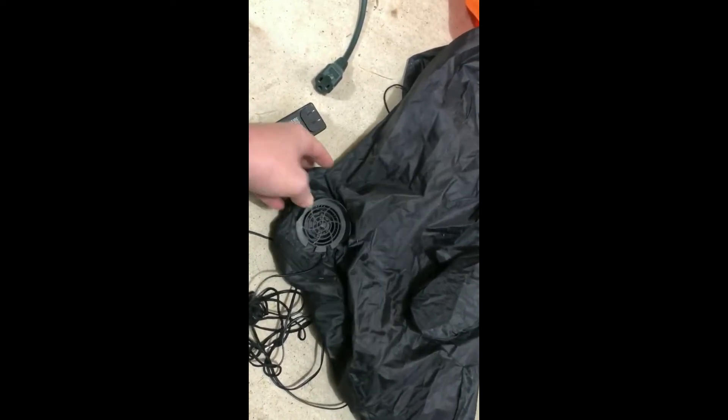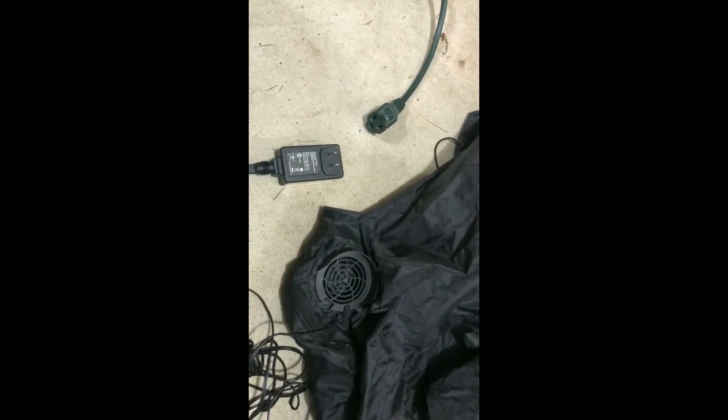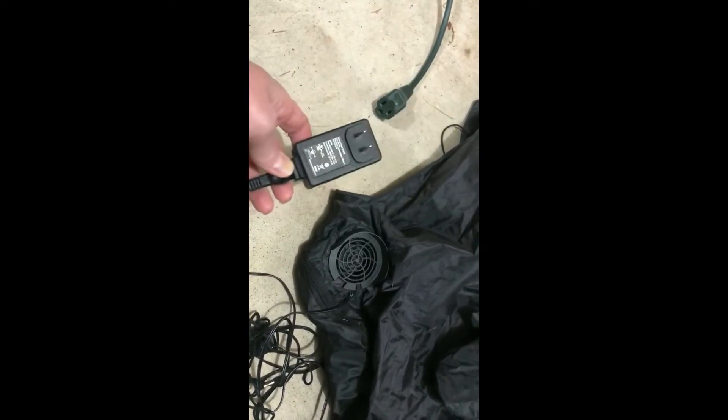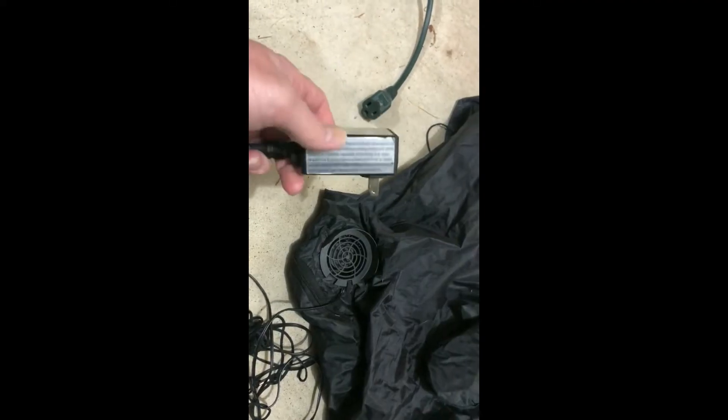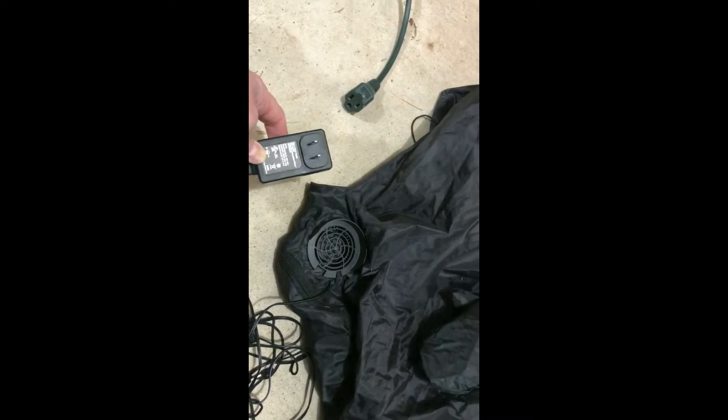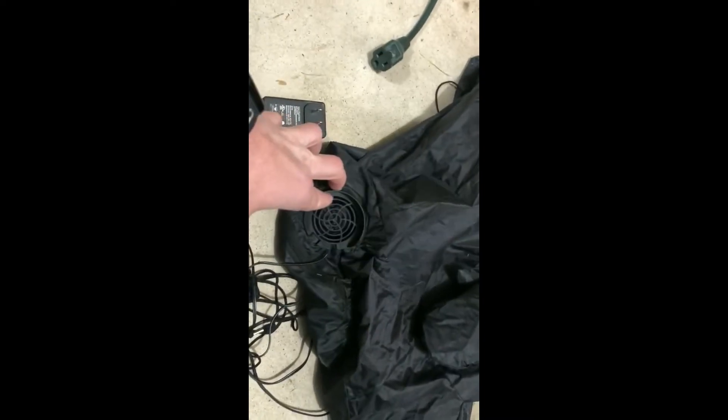These small black motors come in several different sizes but they all use this power adapter — it's like an AC-DC converter. Other inflatables come with those big white motors that have their own stand and stand on the ground. These ones use a power adapter because of the LED lights, and that adapter is another source of failure. That's why in our experience these small ones fail more often than the big white motors.